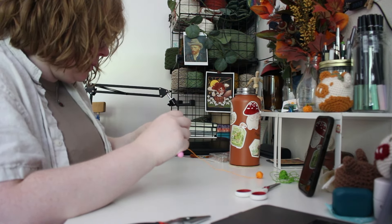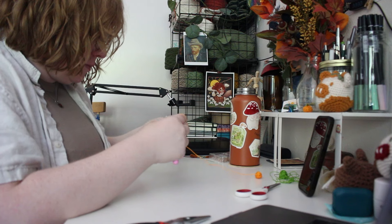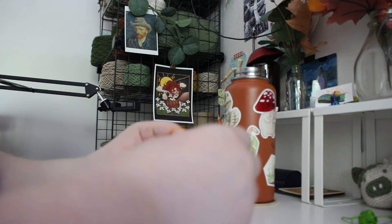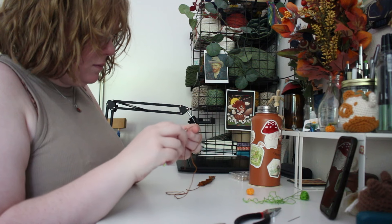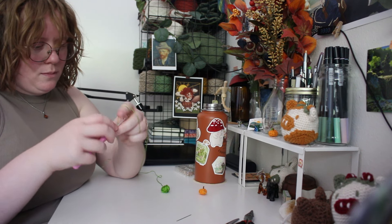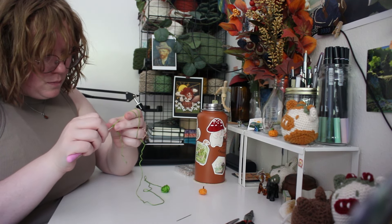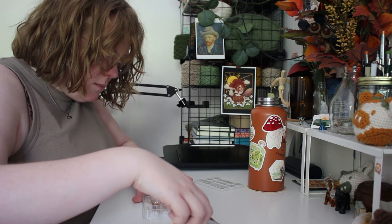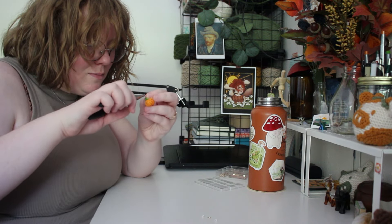I absolutely love pumpkins and fall time, so I thought it sounded nice to have my own pair. I chained six and then went for ten rows doing half double crochets in the back loop only, just so it would create these ridges. Then I went around the perimeter and stitched it closed, stuffed it, went around the other perimeter and stitched it closed, and created a little stem with brown embroidery floss. I also added a little green vine coming off of it, crocheted that, and stitched it all on.